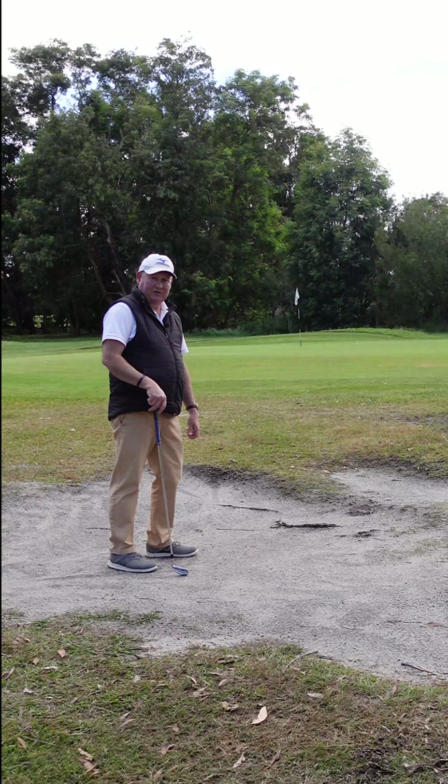Not a bad effort, but it's low risk. Introduce wedges, you introduce poor contact. Thanks for letting me help you with your golf. I'm Brian Fitzgerald, The Golf Doctor, and I look forward to seeing you in my next video.